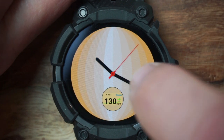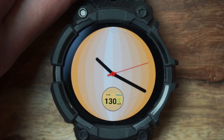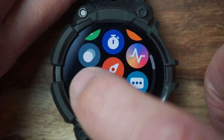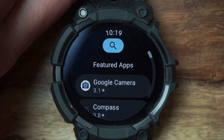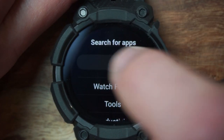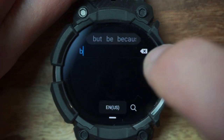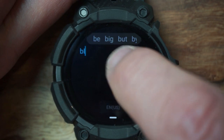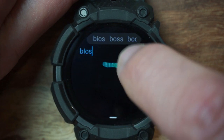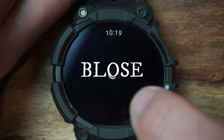This is the current watch face I have reading my CGM readings — if you like this one, let me know in the comments and I can give you a tutorial on it. These are just some tweaks I did from a previous one. What you'll want to do is go to the Play Store directly from your watch.